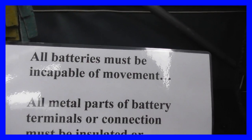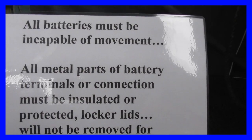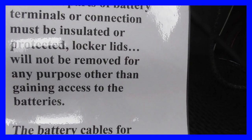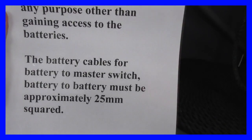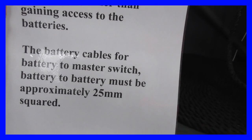I'm going to go through the electrical work, which I think is almost completed now. Picking up on the wording in the document: all batteries must be incapable of movement — I think I've achieved that by building a cradle. All metal parts of battery terminals or connections must be insulated or protected. The locker lids will not be removed for any purpose other than gaining access to the batteries, and I've achieved that by making sure nothing else is kept in the battery compartment. The battery cable for battery to master switch and battery to battery must be approximately 25 millimetres squared.